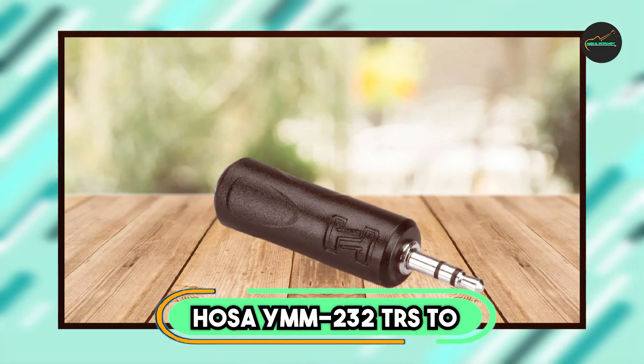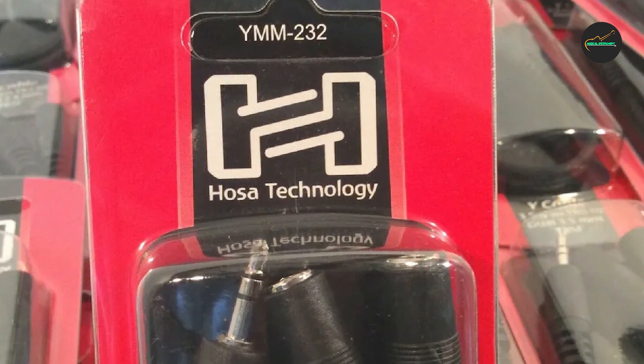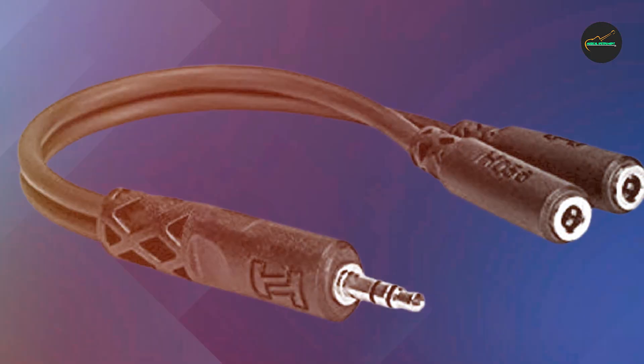The number 3 position is held by the Hosa YMM-232 TRS to TRSF Y Cable. It is a high-quality audio cable that allows users to split a stereo signal into two separate channels.